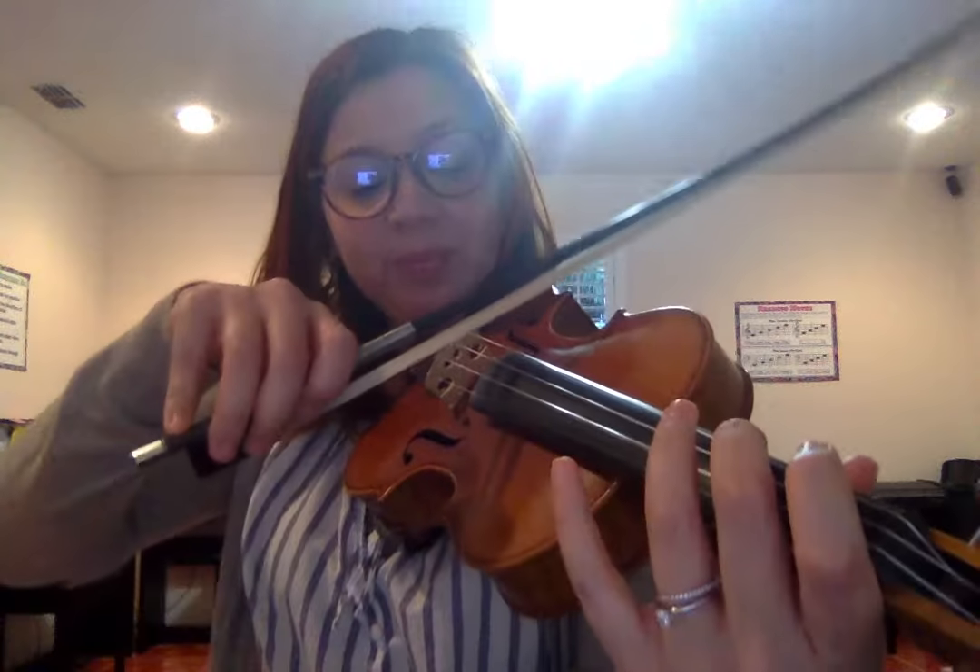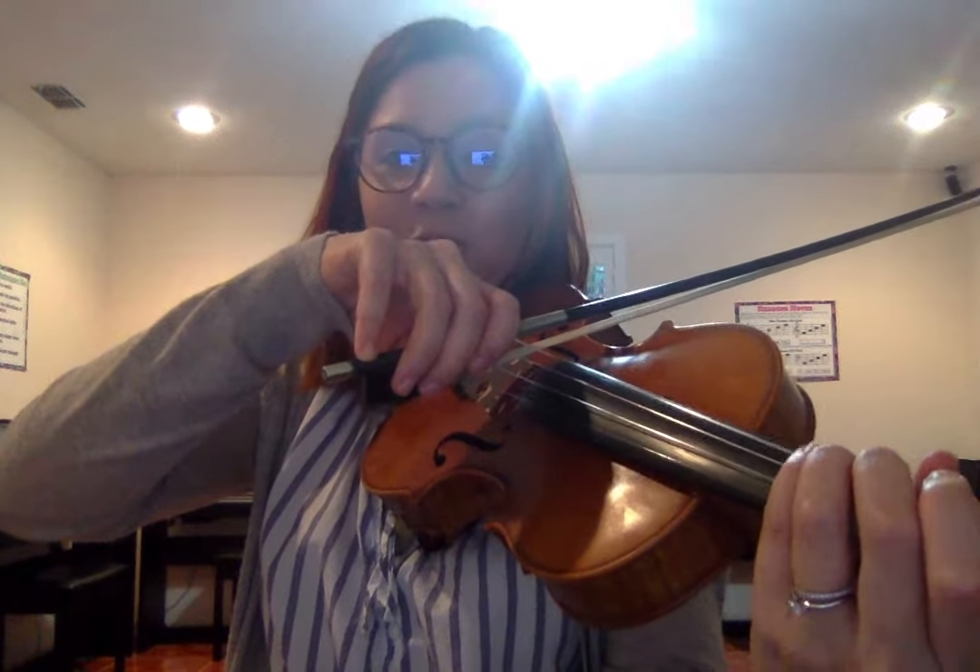We'll go from two to high three, and back up. From three to four. High three to four. And then three to low four. Pause after each pattern if you need to work on it and have fun! Thank you.